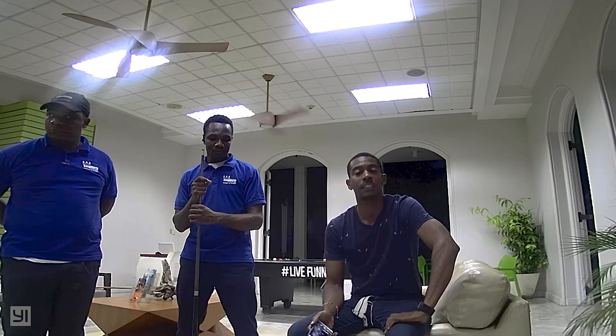Thank you for tuning in, thank you for watching, thank you for subscribing, and bless upon yourself.